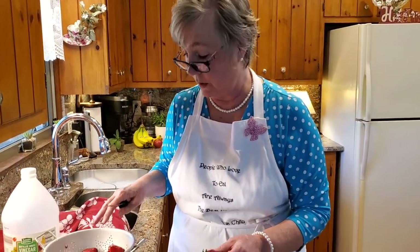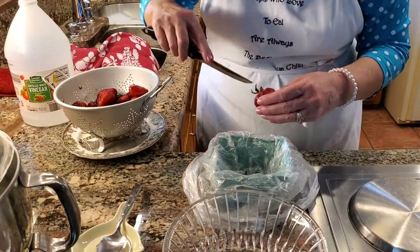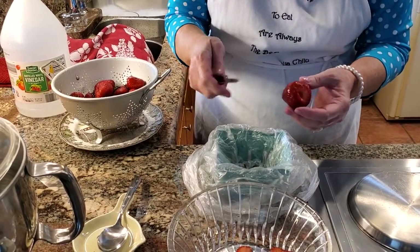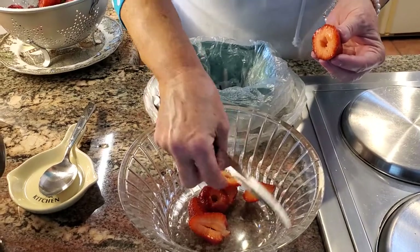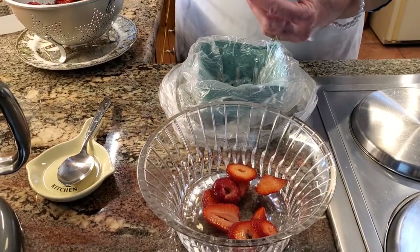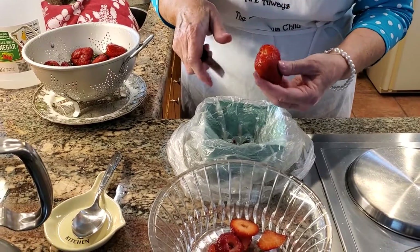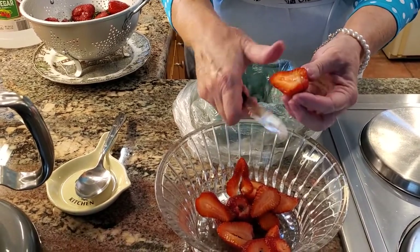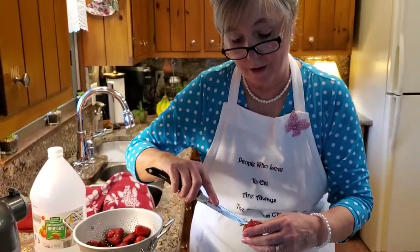Our strawberries are all rinsed really well. I brought them over on my colander with a plate underneath so it doesn't get the counter all dirty. Now what I'm going to do is cut the top out — these particular berries don't have much of a core in them at all. You can cut them lengthwise or you can cut them in circles widthwise — whatever way you want to do it. I'm going to continue with this and I'll be back in just a little bit.